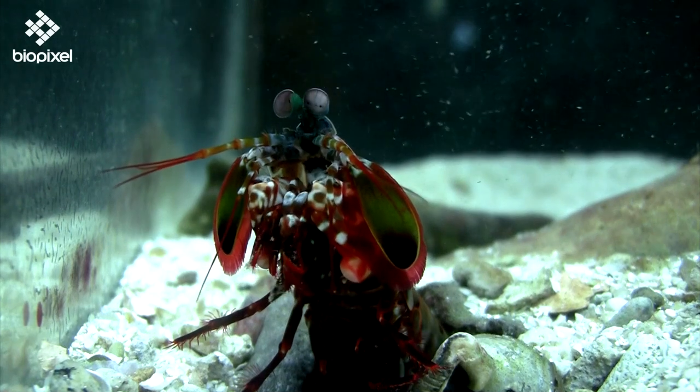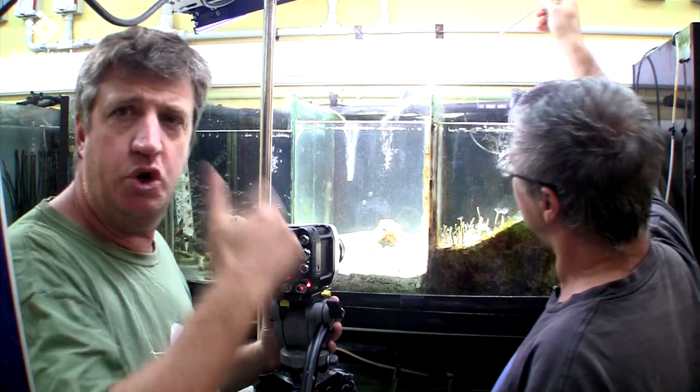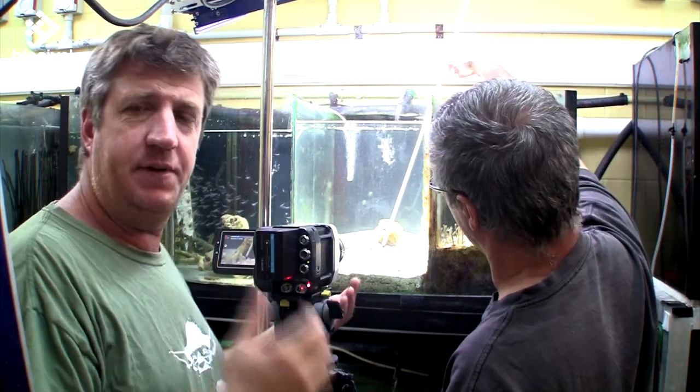But first we shall play with the clubbing mantis shrimp. It's sort of feeding time at the zoo — these guys feed on crabs and things, so we've got a little crab here, we'll stick him in and see what happens. We'll shoot it on the Phantom at about 1,500 frames a second.